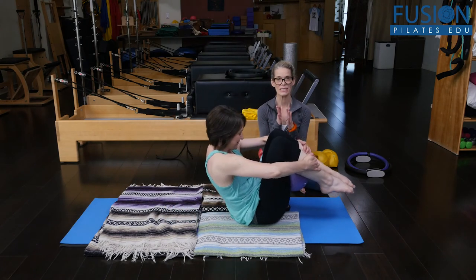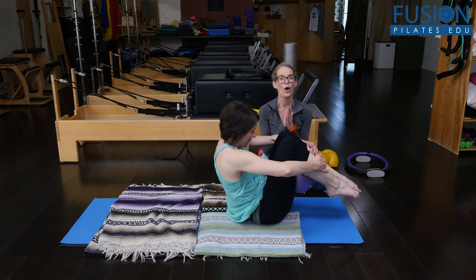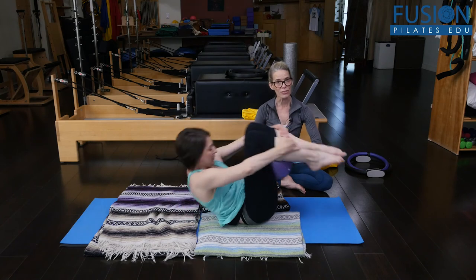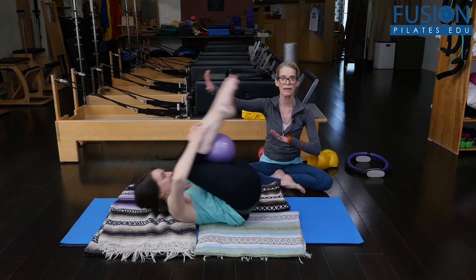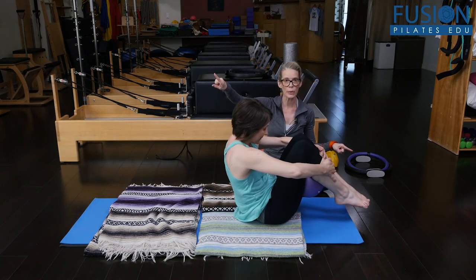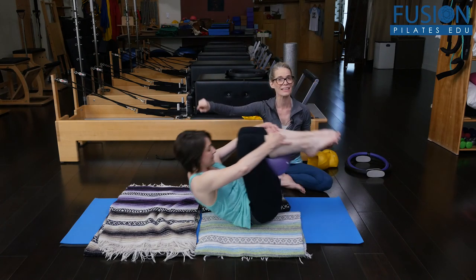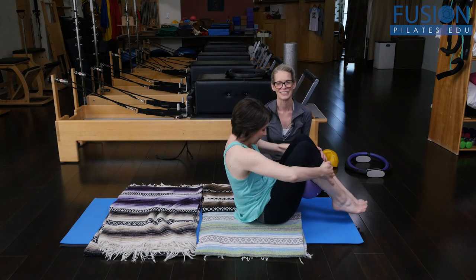She has to keep that same distance between the back of her calves and the back of her thighs, opening through the collarbone, keeping length through the front of the spine, really continuing that head forward, ribs, belly back the entire time. And she can stop at the top and gently rest.